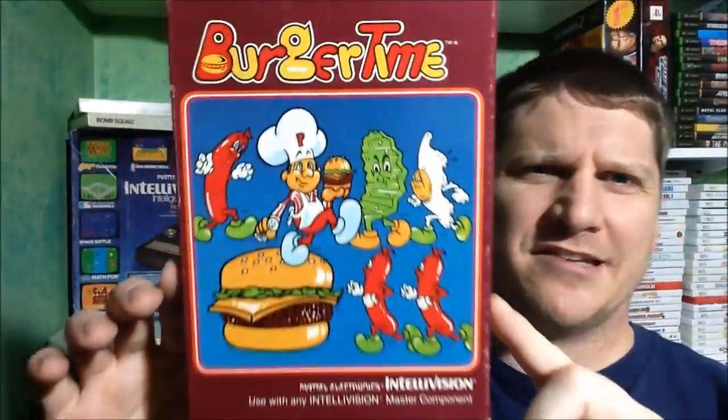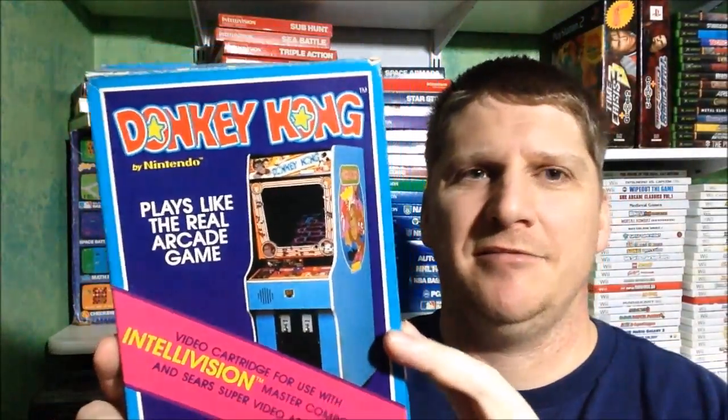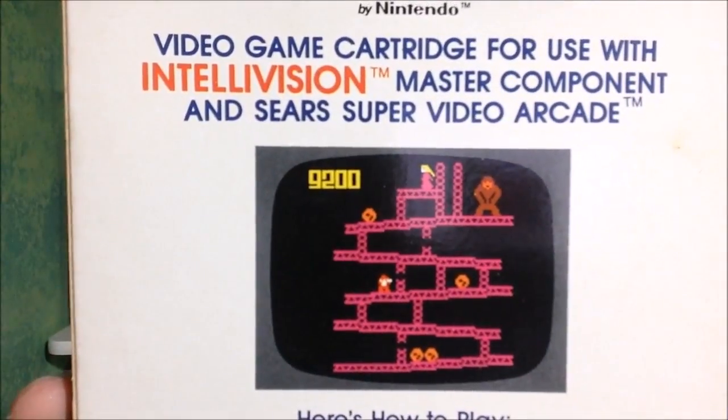Burger Time is the only game in the collection that isn't complete — no manual or overlays — but fellow YouTuber Benevolent Dick swears it's the best version of Burger Time. Can't have a console from back in the day without Donkey Kong. The cover just shows a picture of the arcade machine which is a bit generic, but when someone says Donkey Kong you know what that means. The graphics on the back are rough — you can only do so much back in the day.